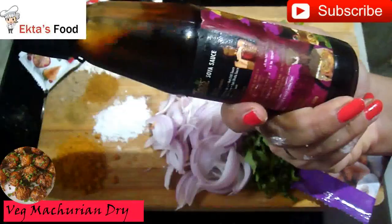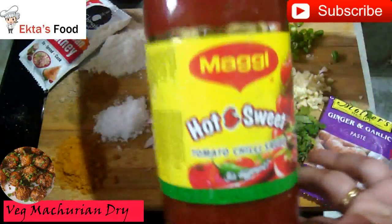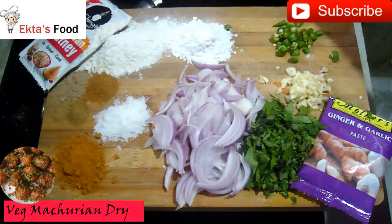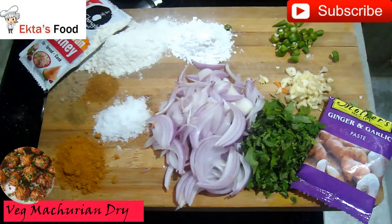The first sauce is soy sauce — you can use 1 to 1.5 tablespoons. The second sauce is tomato sauce, which is hot and sweet. The flavor is just amazing. There is no hard and fast rule — you can also add vinegar.